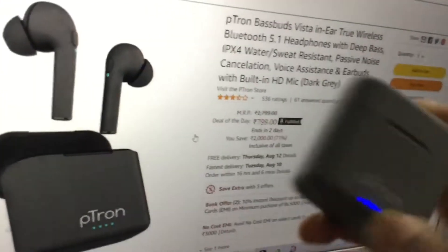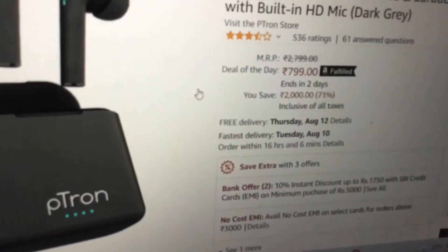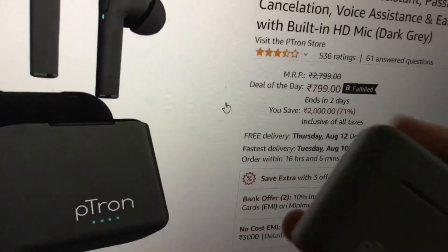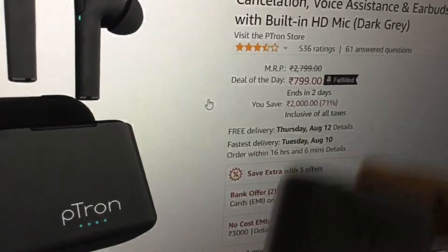I'm showing it on Amazon — it's the Petron Bass Buds, priced at 2000 rupees, but I got it for 799 rupees. The offer ends in two days, so it's a great deal to purchase on Amazon.